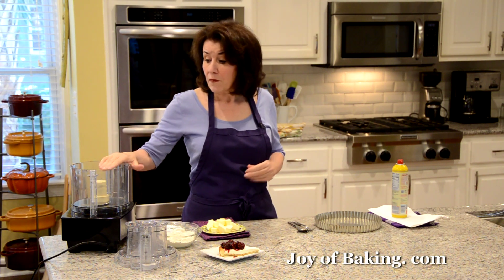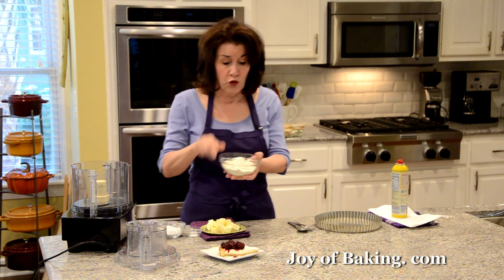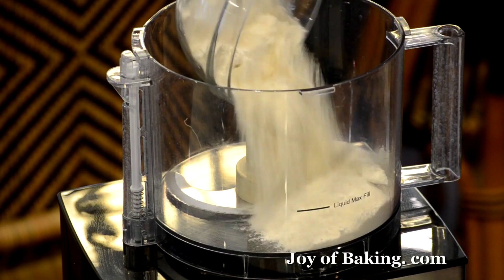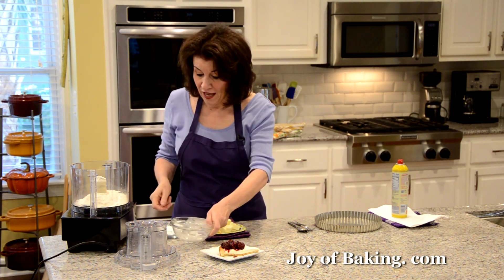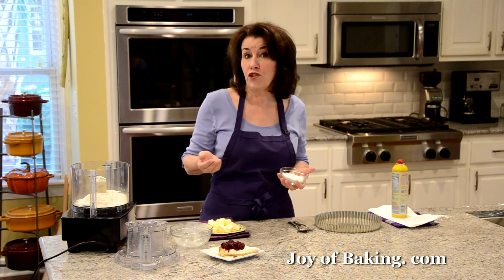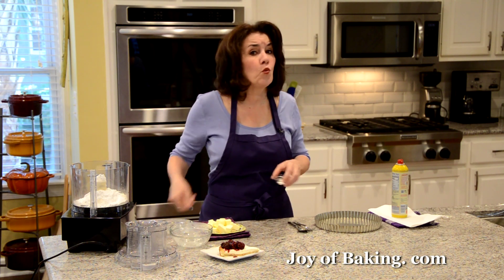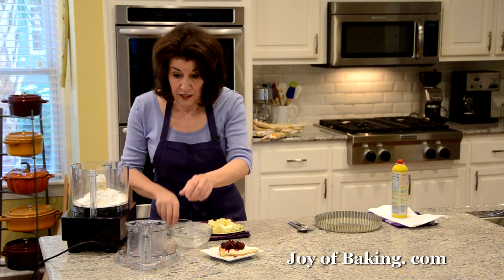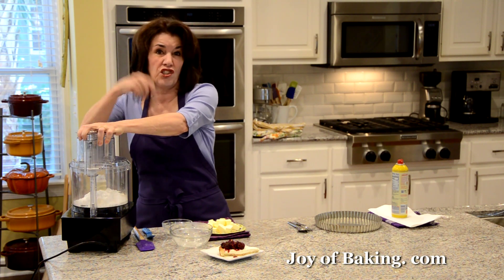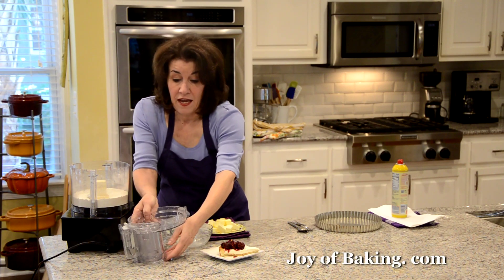We're going to start with our shortbread crust. I'm going to do this in my food processor — you could do it by hand. You will need one cup (130 grams) of all-purpose flour, also known as plain flour. Add a third of a cup (35 grams) of confectioners sugar, also known as powdered or icing sugar, and a quarter teaspoon (1 gram) of salt. Process just until combined; if doing it by hand, use a wire whisk or fork.